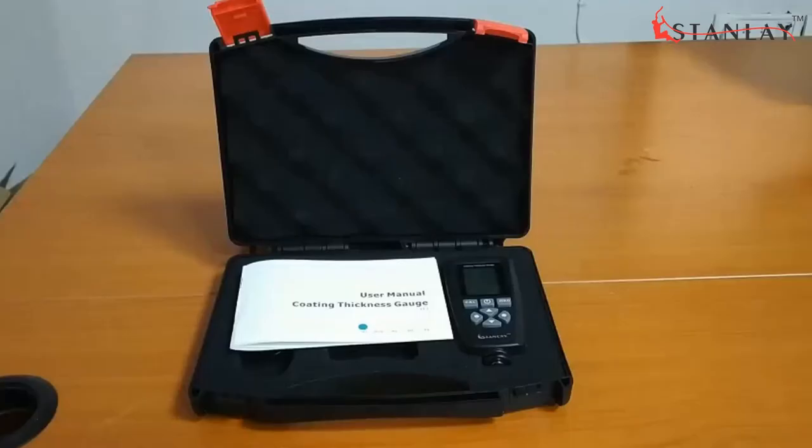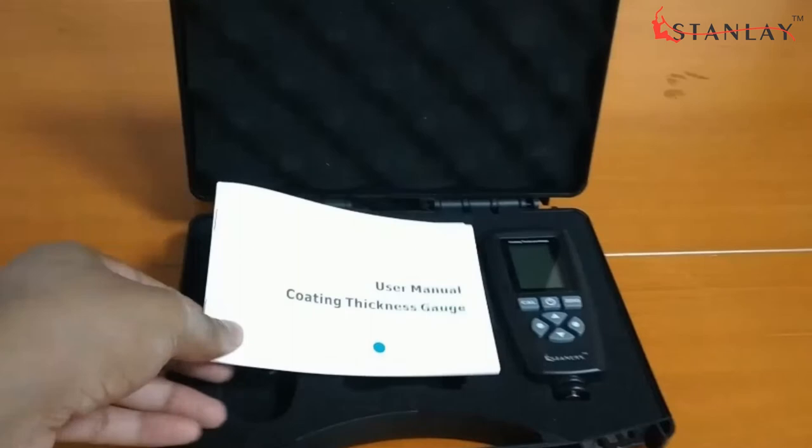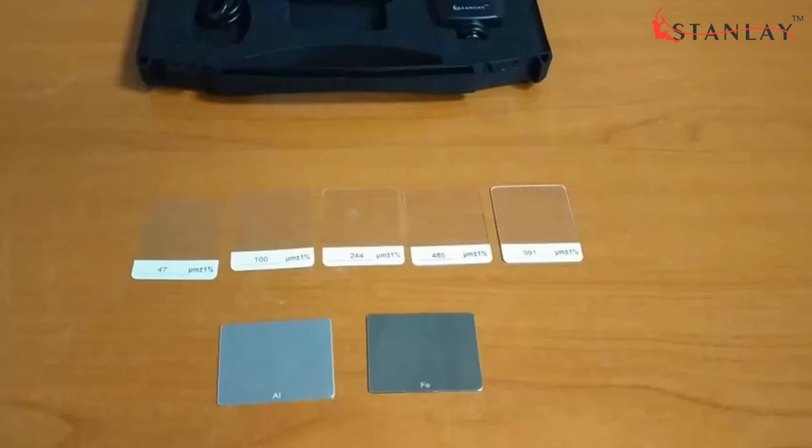It comes in an ergonomic carry case along with one USB cable, user manual, one ferrous and non-ferrous substrate, five calibration films, and two AAA 1.5-volt batteries.